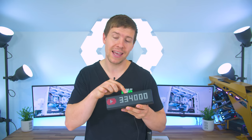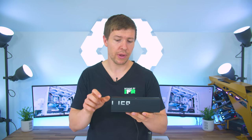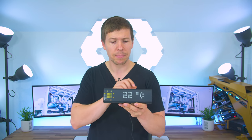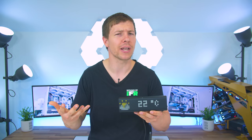On top we have a light sensor which will dim the lighting according to your room's lighting — whether it's dark or light — making it easier to read. We have three buttons on top: two for scrolling side to side through different apps, and the one in the center is to select and start things like a stopwatch timer, where you can start and pause it.